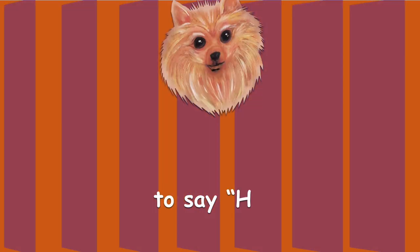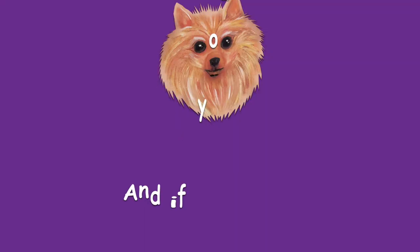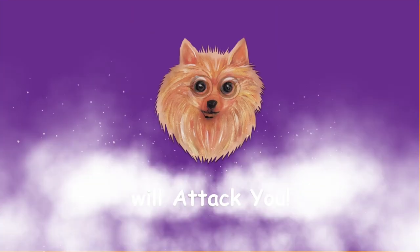Leave a comment to say hi! If you like us, please subscribe — and if you don't, our little fluffy dog will attack you.